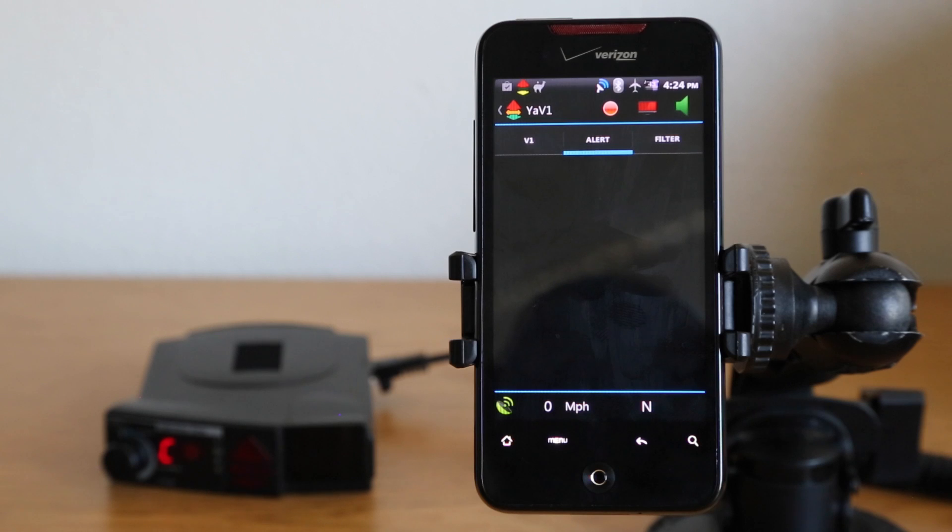There's no way to automatically do it yet the way it works with some of the Escort products that have GPS built in, like the 9500iX, the Max, the STiR Plus. Those have GPS lockouts and are able to automatically learn which signals are falses and over time start to ignore them. That functionality is not yet available in YaVi One, but it is something that's being developed and is coming. For the time being, you do have to manually lock out signals like this.